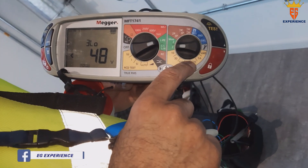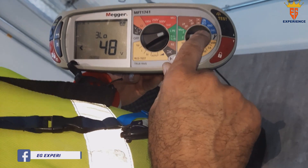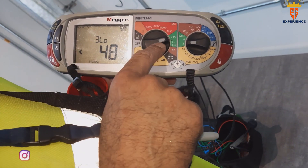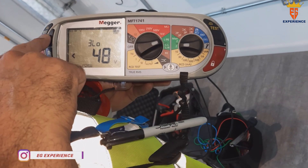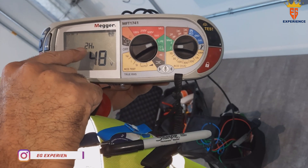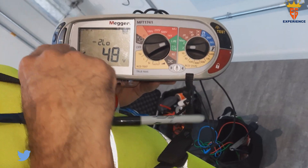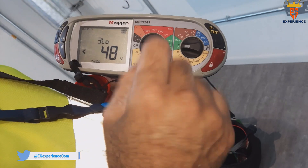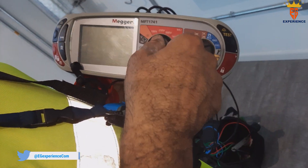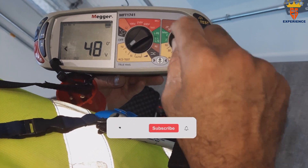To check an RCD, we'll change the setting. This is the 3-wire low setting — it's for RCD. Press this button for 3-wire high, which is a high voltage test with no RCD. Then 3-wire low gives you RCD options: 10 milliamp, 30 milliamp, 100 milliamp, all the way to 1 amp.